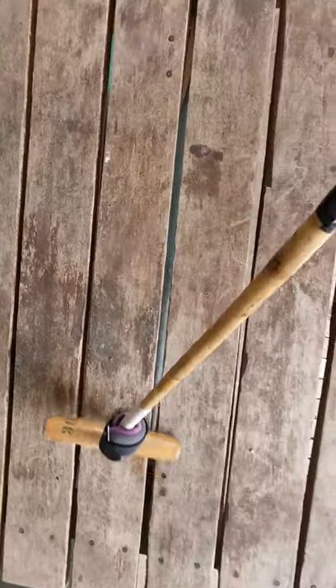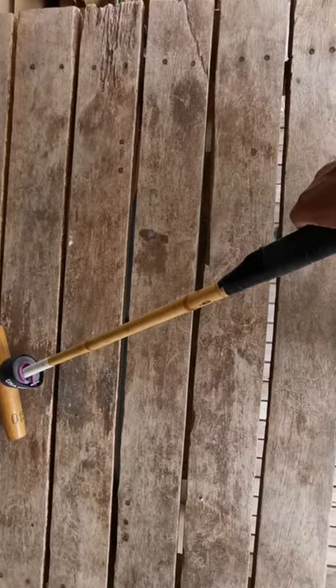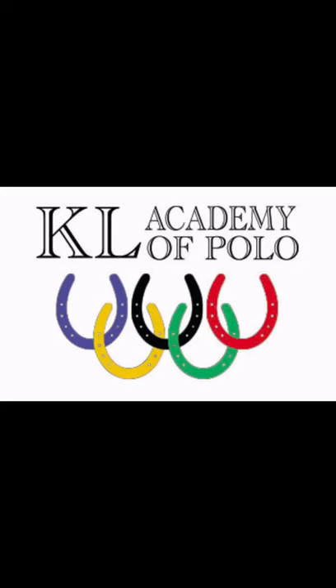This is about twice the normal weight of a full-length mallet. You're now ready to start exercising with your weighted foot mallet. I'll show you some exercises in my next video.